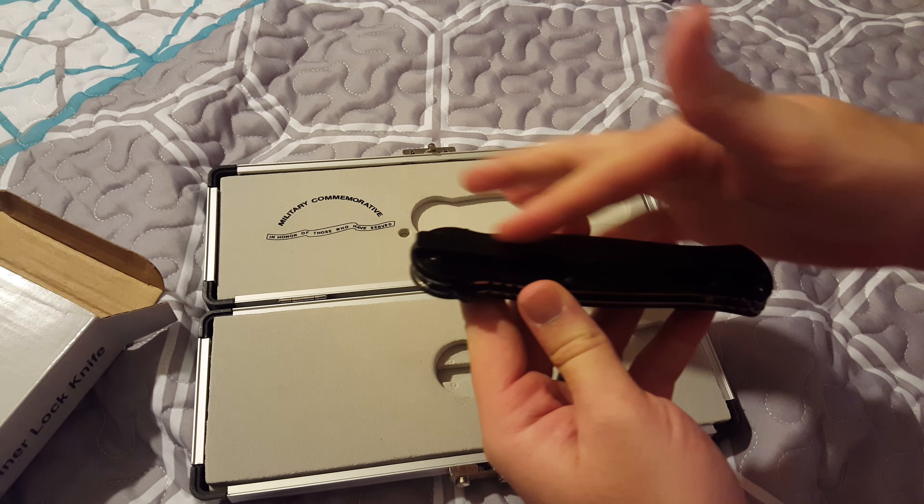On the front it says the same thing: 'military commemorative, in honor of those that have served.' That's pretty much the outside. You also have a hole right here if you want to put a clip or a paracord through it. It is a single-sided blade — it looks dual-sided but this side right here is not sharp at all. You could possibly sharpen it but I don't know if you'd really want to.